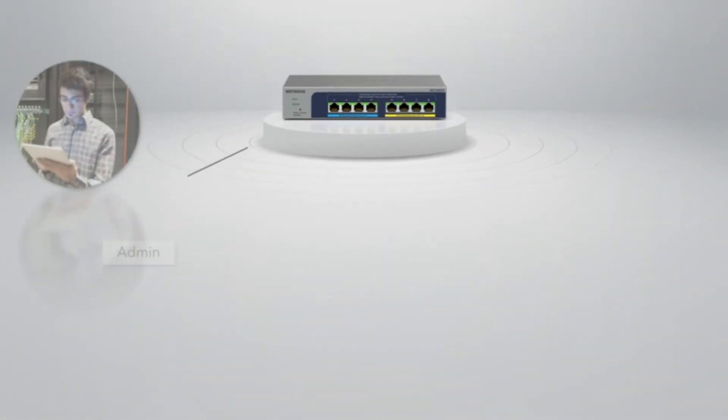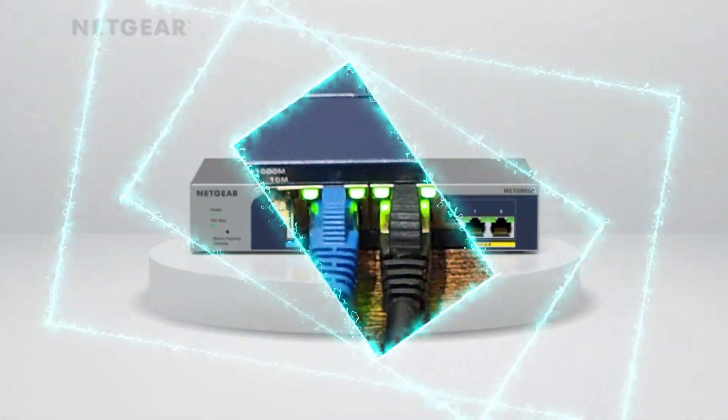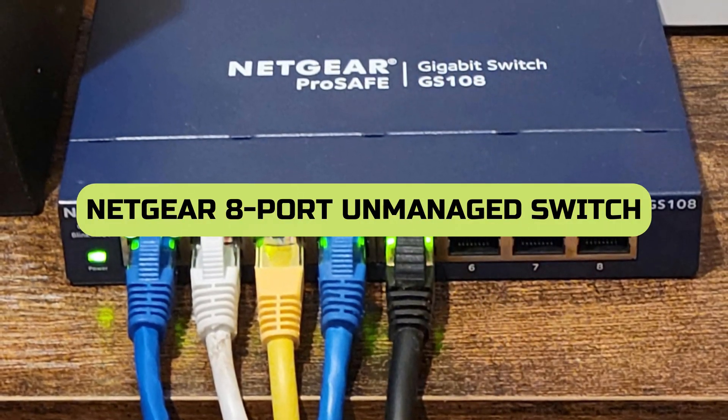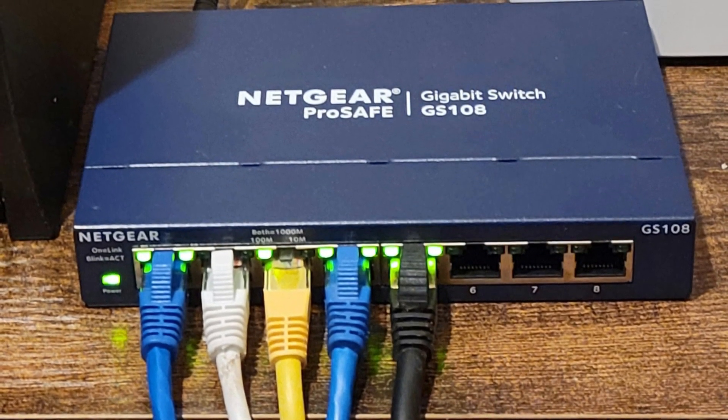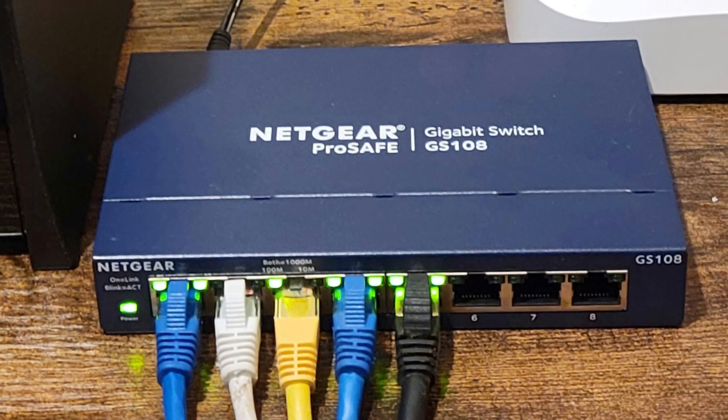Welcome back, tech enthusiasts. Today, we have an exciting product review for you. Introducing the Netgear 8 Port Gigabit Ethernet Unmanaged Switch. Whether you're a gamer, a small business owner, or simply looking to expand your network, this sleek and reliable switch is a game-changer.